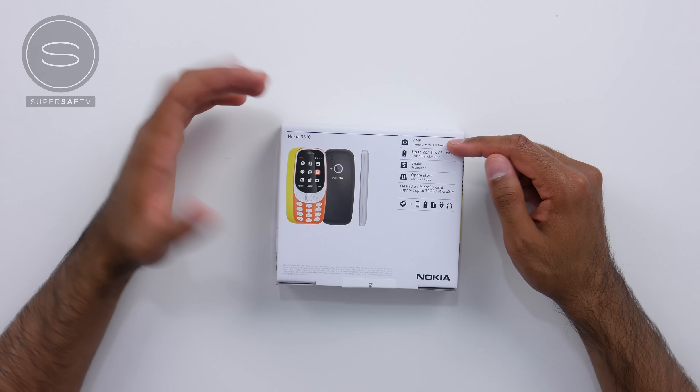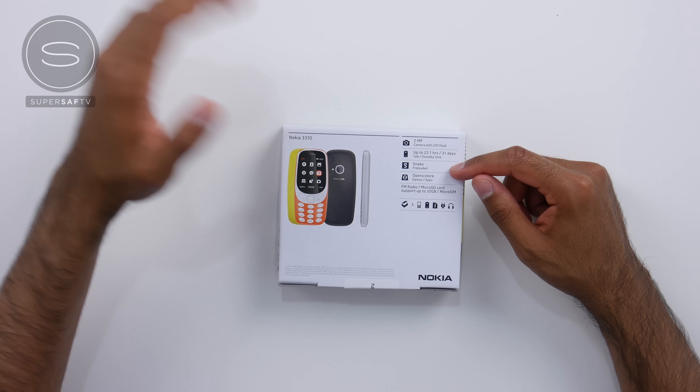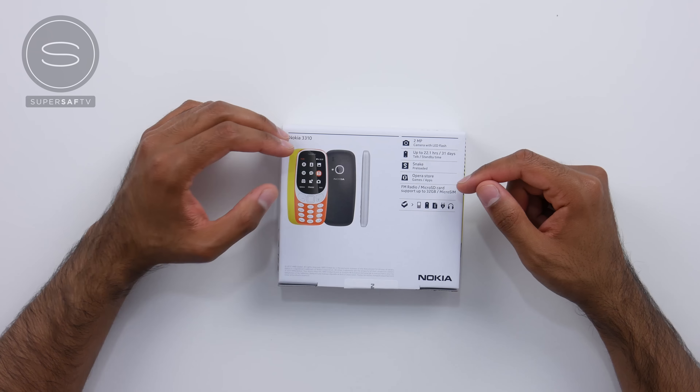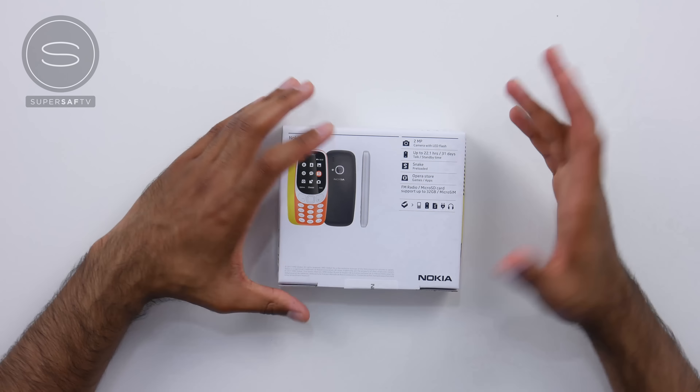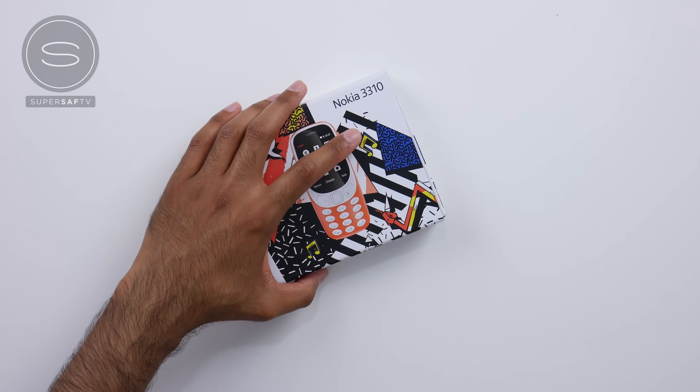There's a two megapixel camera with an LED flash, up to 21.1 hours talk time, and 31 days standby — that is absolutely insane, so over a month of standby. Snake is preloaded, and everybody loves Snake. There's the Opera Store for games and apps, FM radio, a micro SD card slot so you can expand the storage by up to 32 gigabytes, and there is space for a micro SIM. So let's go ahead and get this open.